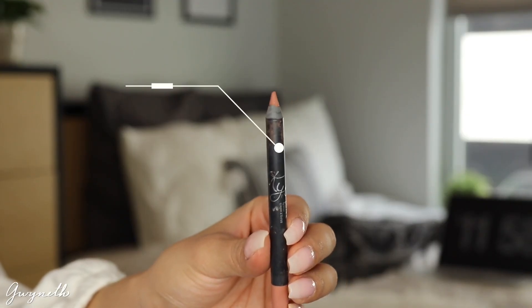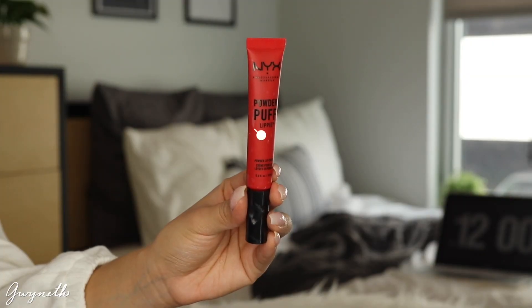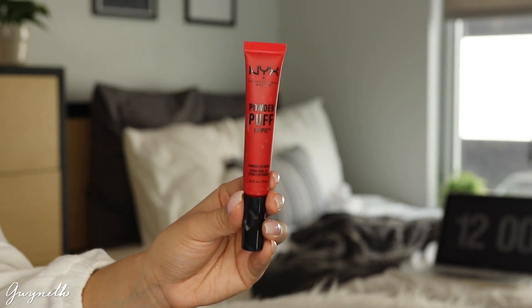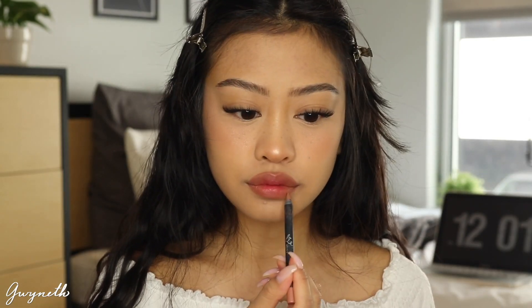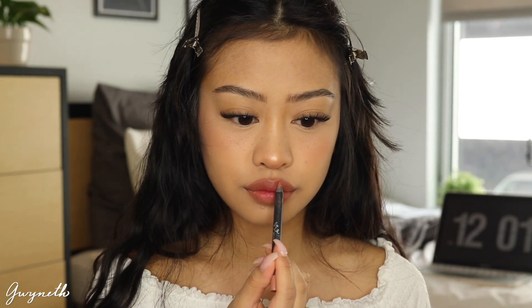Next I'm going to be taking this Kylie Cosmetics Dolce K Lip Liner and I'm going to be lining and filling my lips. You can use foundation but I'd rather use a nude lip liner just so that you can see the shape of my lips. Then I'm taking this NYX Cosmetics Powder Puff Lippy in the shade Boy's Tears and applying that on the center of my lips, blending them out so they appear more ombre. I'm using that lip liner again just to touch it up if the color goes too far.